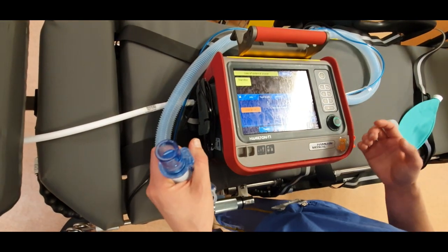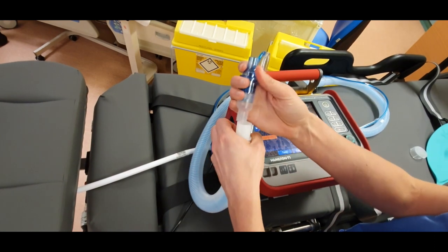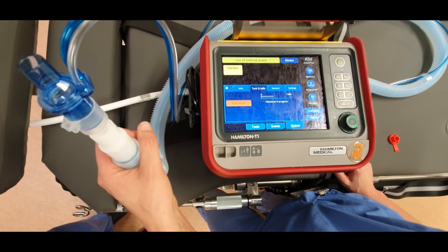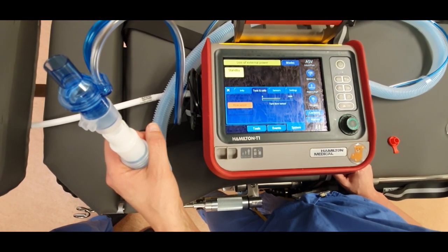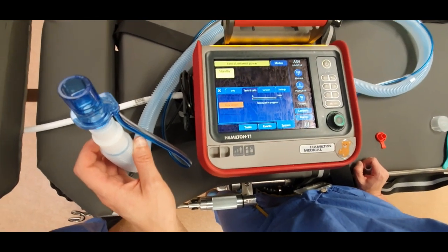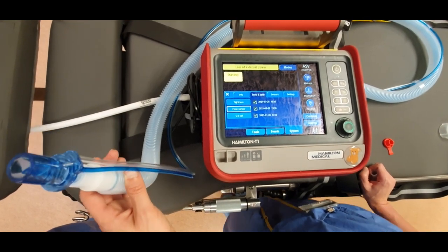The flow sensor is the bit that you can get stuck on. Disconnect the patient, then turn the flow sensor — you need to put that on there and on there, and wait. Then turn the flow sensor again. Perfect — and that's run and ready to go.